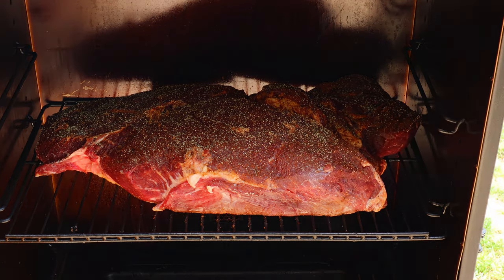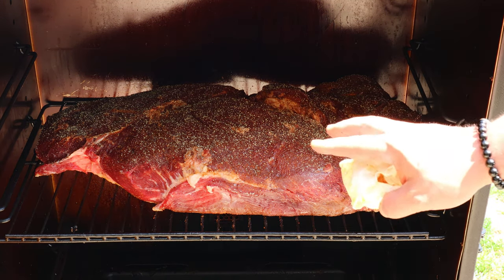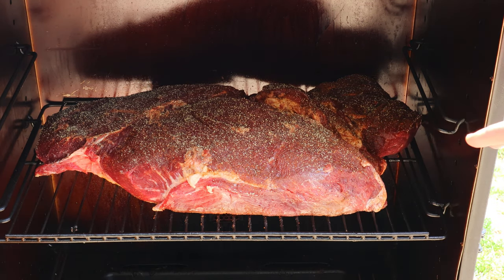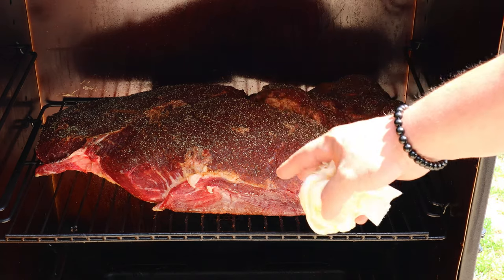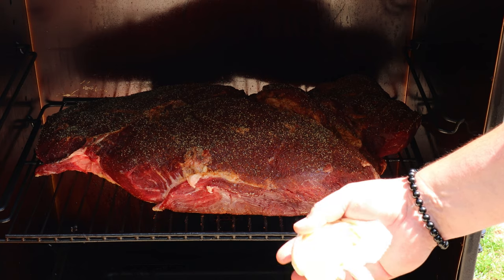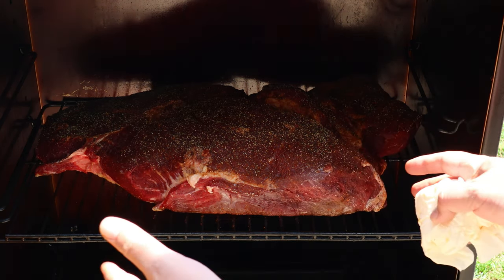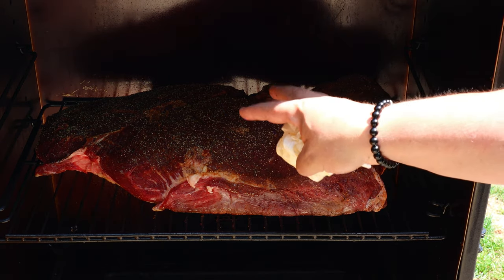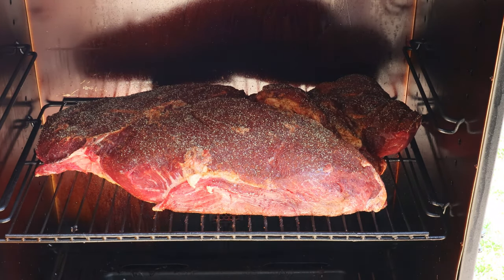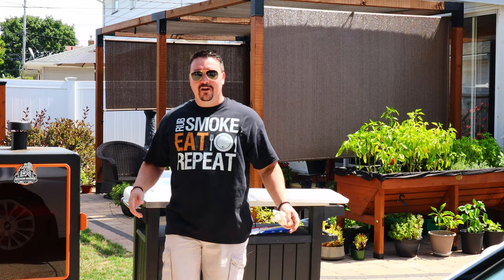I've just barely got enough room in there — this is the 5-series smoker. For your 4-series or 3-series, this is gonna be a little too big. If you're using a smaller smoker, I've got the brick trick: wrap a brick in foil, put it underneath, and the meat will drape over and shorten the distance. As it cooks it'll shrink, so after a couple hours you can take that brick out and you should be good to go.